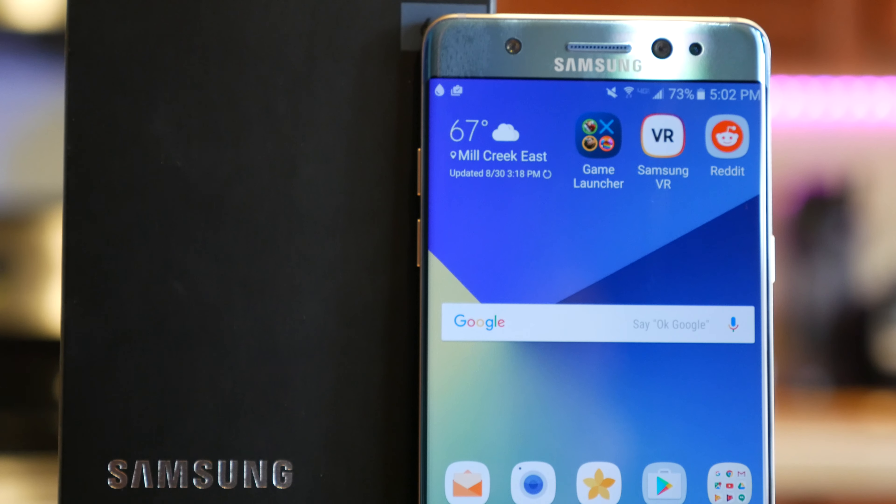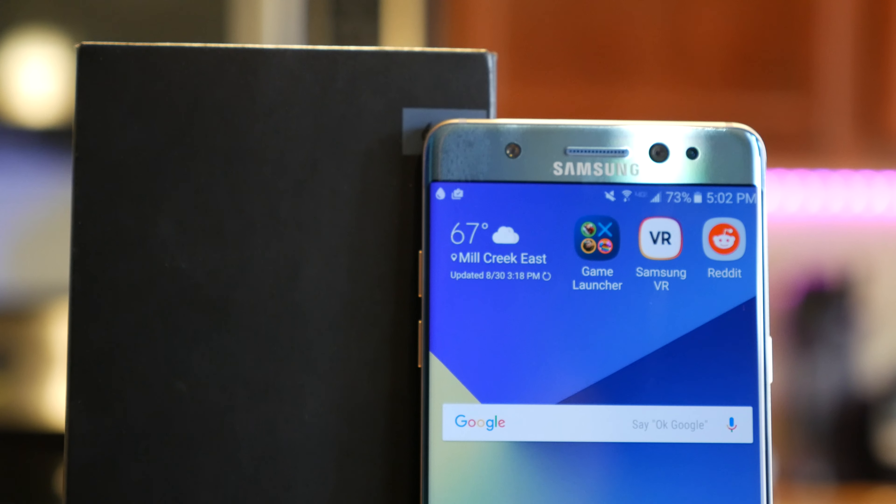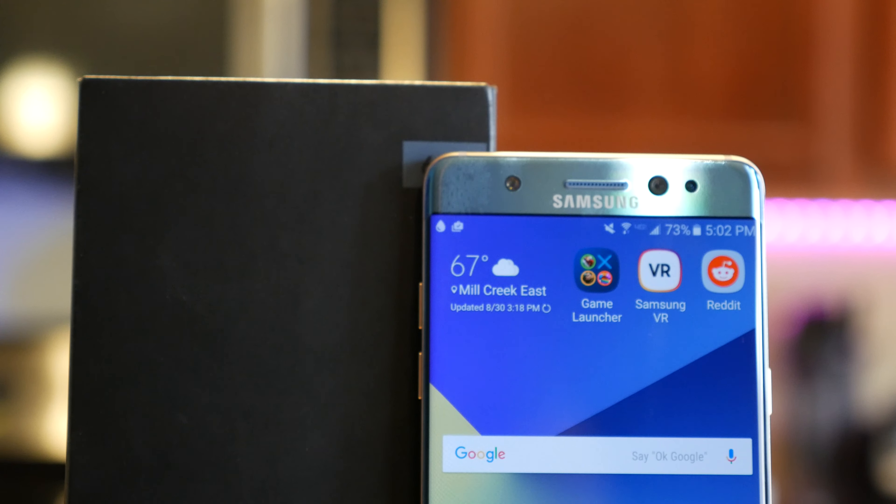Since the Note 7 is already available and I've got one here, we're going to be bringing you a bunch of different videos looking at this new smartphone. This video will be the unboxing and overview of the device. We'll also have my top five features, a camera review, talk about some of the worst features, and then of course I'll bring you my full Samsung Galaxy Note 7 review as well.